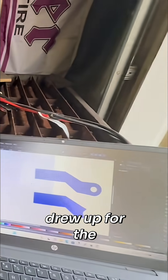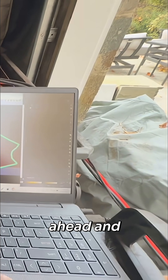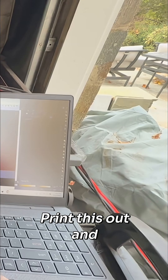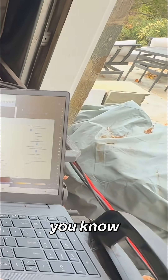This is what I drew up for the other side, for the passenger side. So we're going to go ahead and just redo all these, print this out and throw it on the Hypertherm. Look at that naming convention, man. That's awesome. Clearly a professional uses this device, you know?